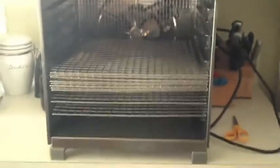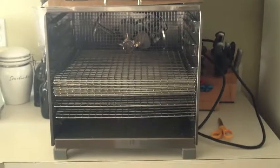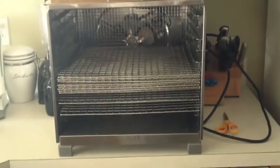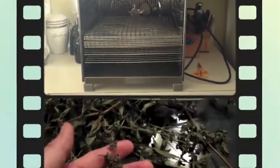So it's going to go in here in my handy-dandy dehydrator on just wire racks. All I'm going to do to prep it is just rinse the dirt and any bugs off of it, and then put it in here and let it dehydrate today.